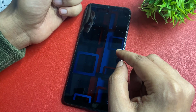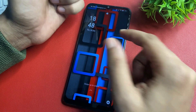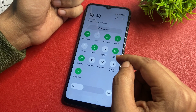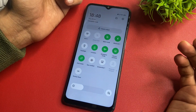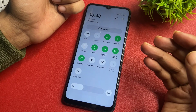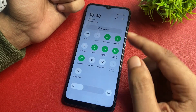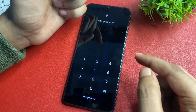Before starting this method, you will have to switch your phone to airplane mode, because this method is known as the offline unlocking method. Simply slide your phone downside and you will get an option for airplane mode. Simply activate airplane mode. If you are not getting the airplane mode option, then kindly remove your SIM card from your smartphone to switch your phone to offline mode.